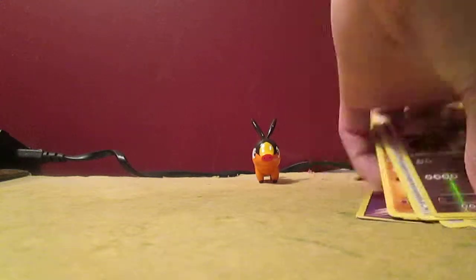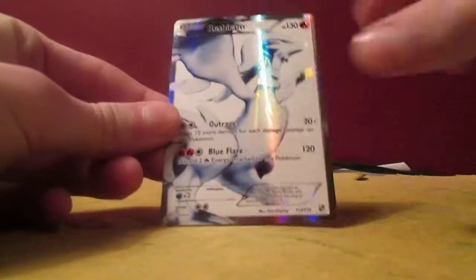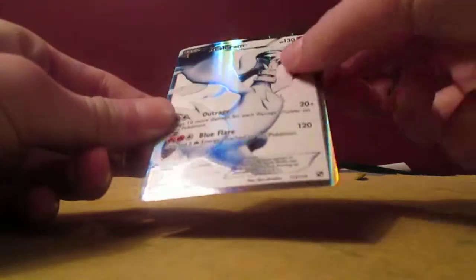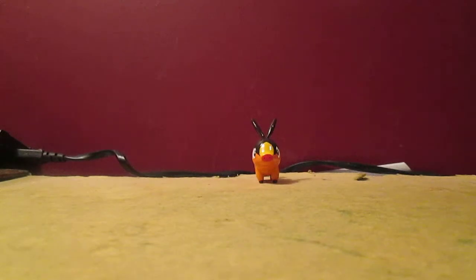Wow, okay, I'm shocked — because I thought I would get zero holos since it was all hacked up and stuff, but that's amazing. This was unexpected because usually you can see on the side if it's an ultra rare card, but I did not expect that. I thought it was just a regular rare — that's amazing. Extremely good pulls, I'm not going to lie.